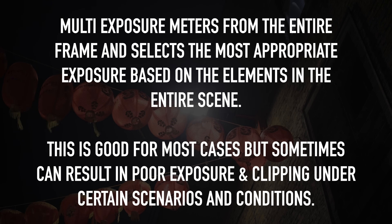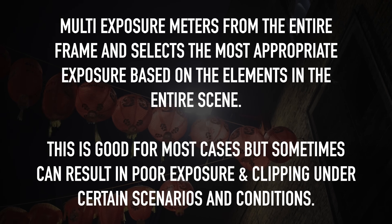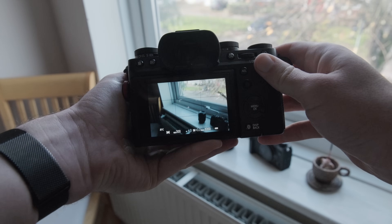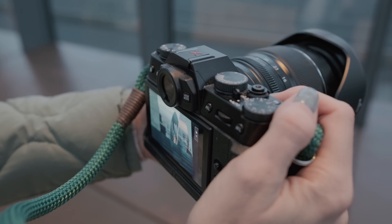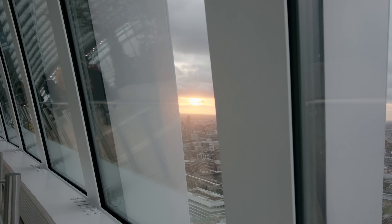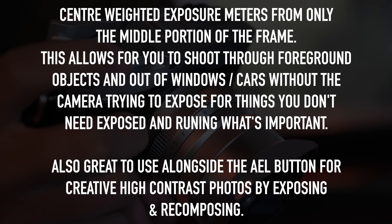Now that we've set the base exposure, we need to tell the camera how to interpret what it sees — that's where the metering settings come in. We'll focus on two: multi and center weighted. Multi looks at the entire scene — the sky, the shadows and all that — and determines the rough exposure needed. I use that 70% of the time and it does pretty well. However, if you're shooting through something or out of a window, that's where center weighted comes in, as it only looks at the middle of the frame.